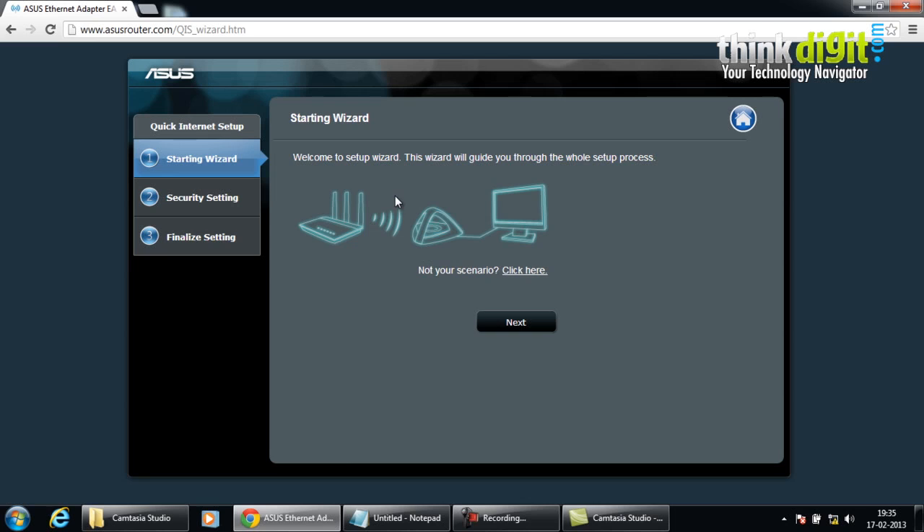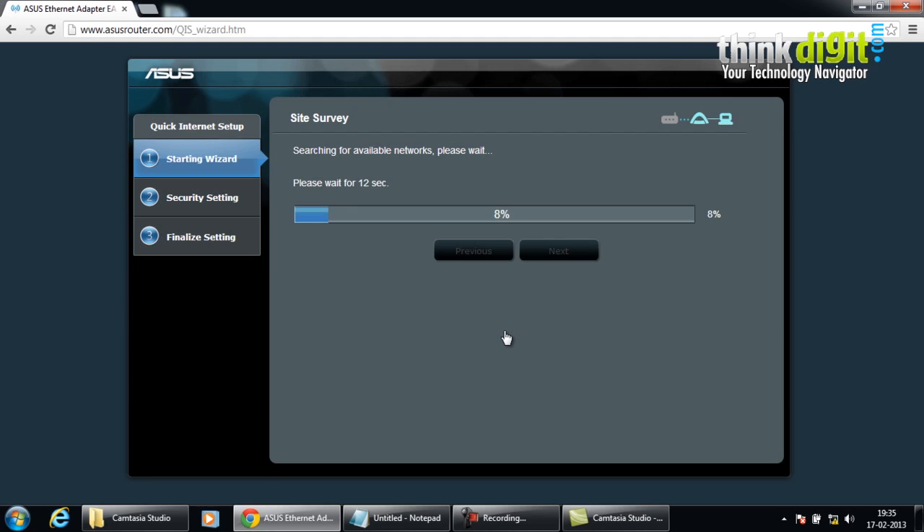The wizard starts, guiding you through the whole setup. It begins by searching for available WiFi networks — basically it searches for existing wireless networks in range.